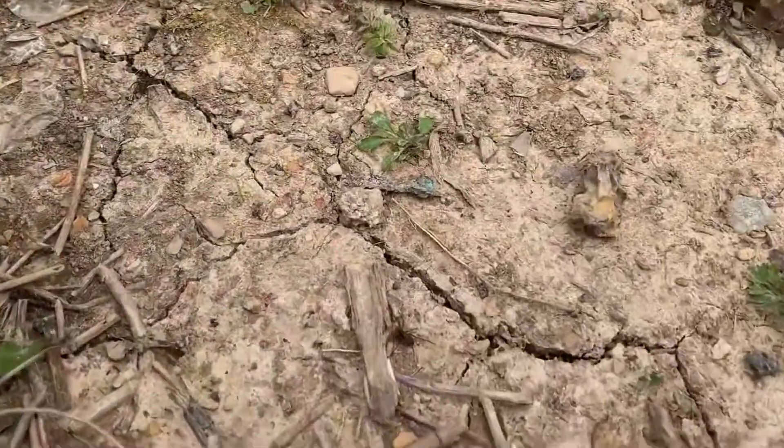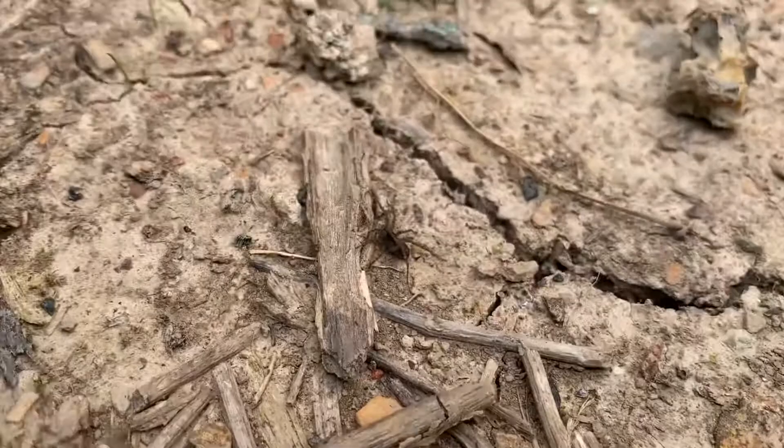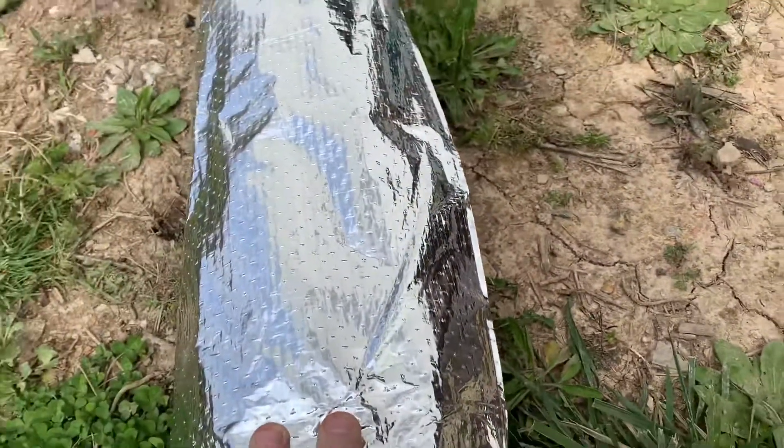I got little spiders everywhere. I think that's a wolf spider — it's tiny but it's gonna get bigger anyway.